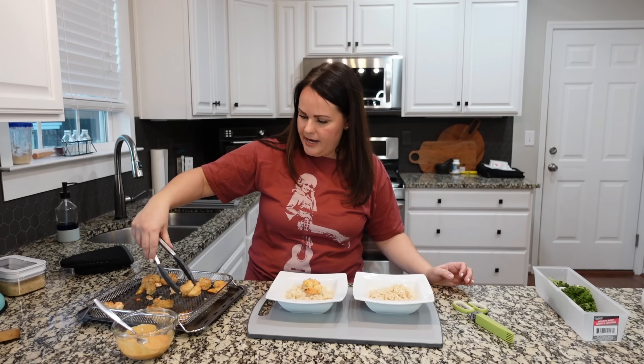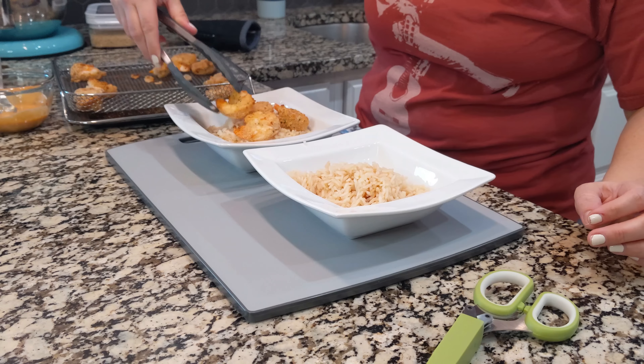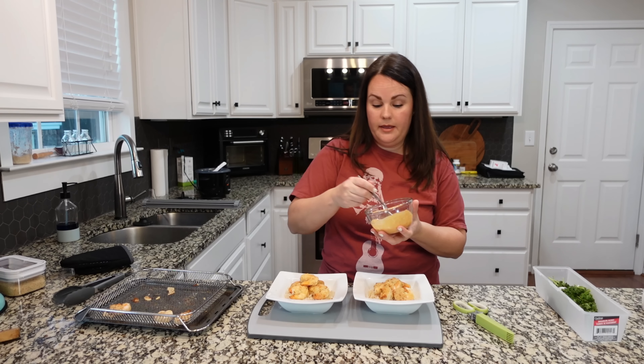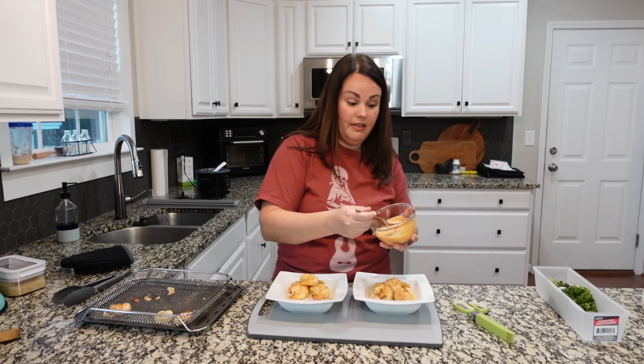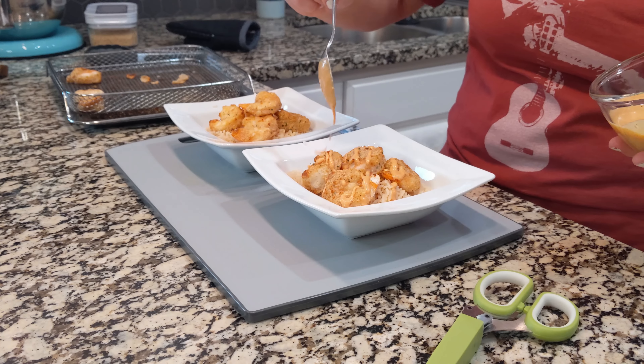Let's add the shrimp on top of the rice that I made. Then I'm going to top it with the sauce — I did try it and I like it. It's not exactly like a yum yum sauce. It's a little different, but I think it's really good.